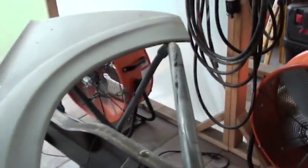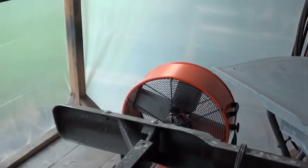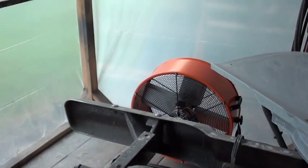Down the sides here I got that covered, and then down at the end I got one side covered. I still gotta cover this side, and then I got these drum fans. What I'm gonna do is just cut an opening down at the bottom, poke that through, and then duct tape it to the fan to seal it all off.